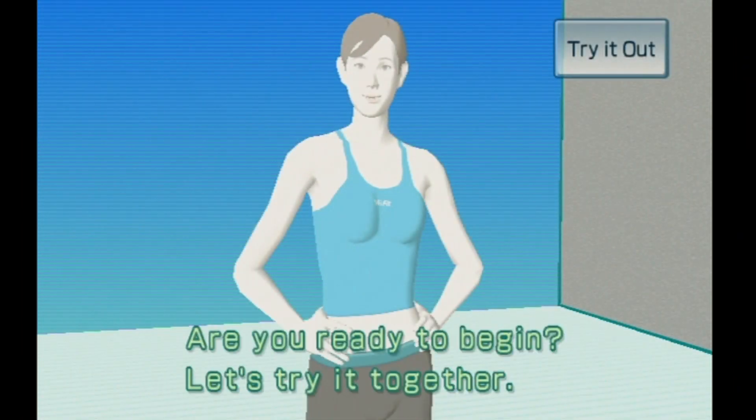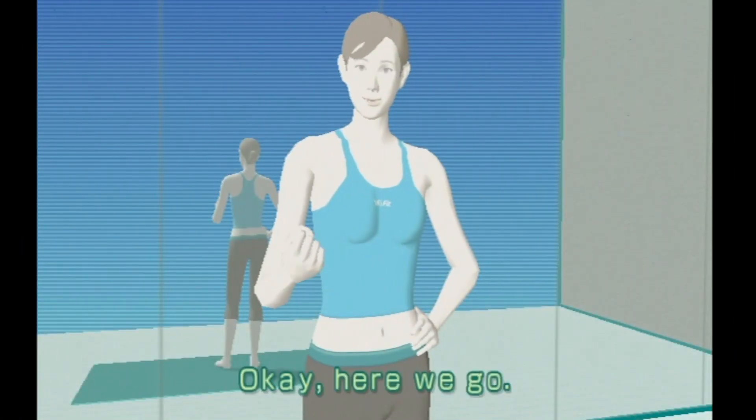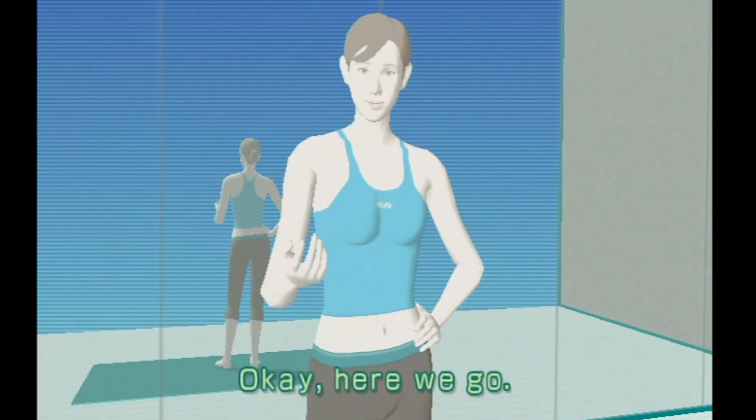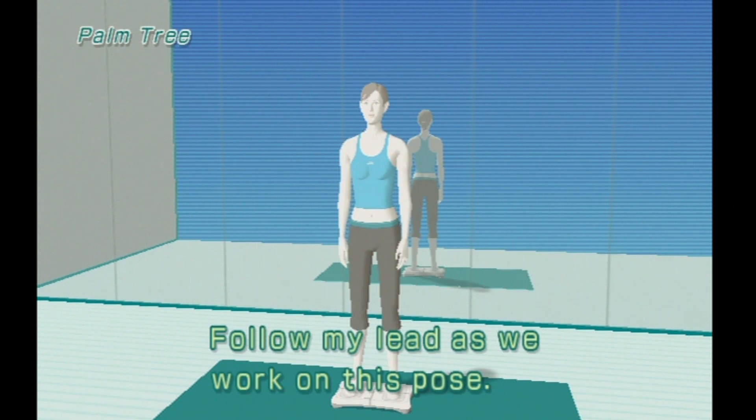Are you ready to begin? Let's try it together. Okay, here we go.